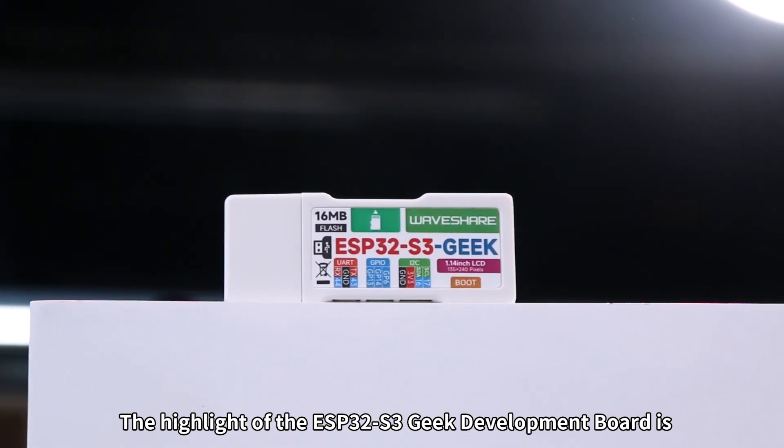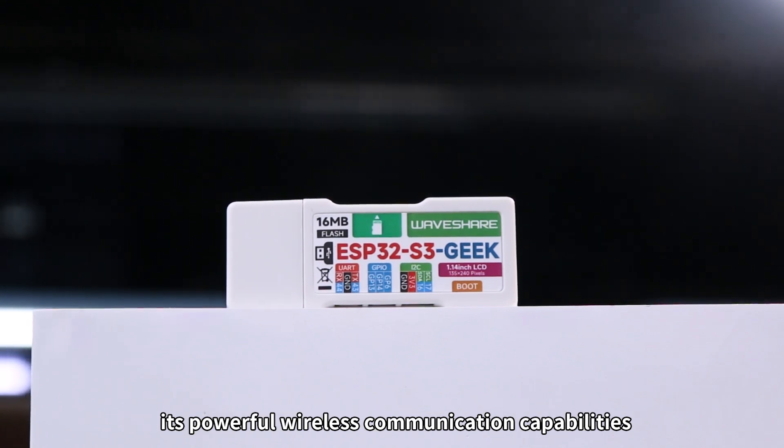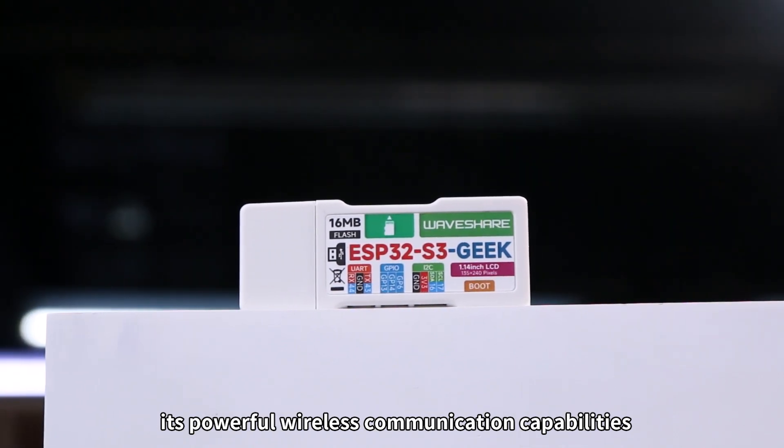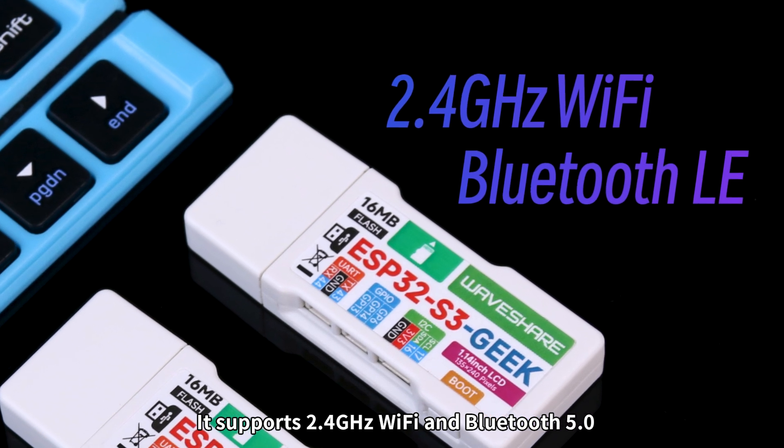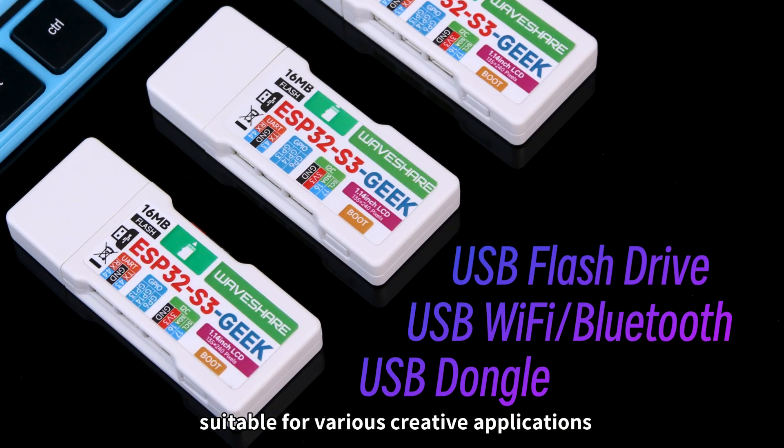The highlight of the ESP32-S3 Geek Development Board is its powerful wireless communication capabilities. It supports 2.4 GHz Wi-Fi and Bluetooth 5.0, suitable for various creative applications.